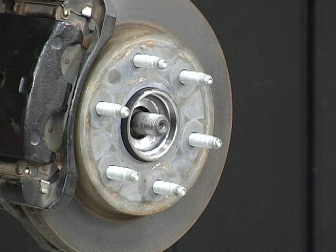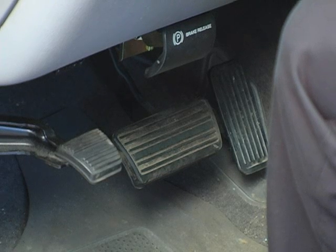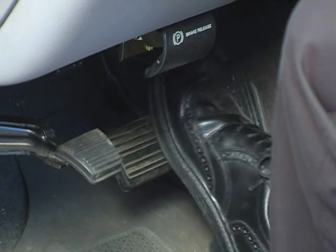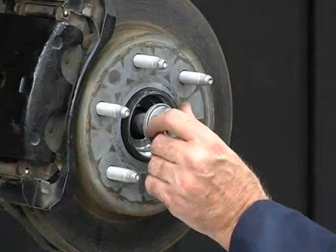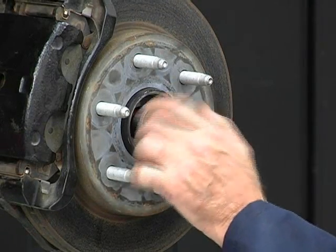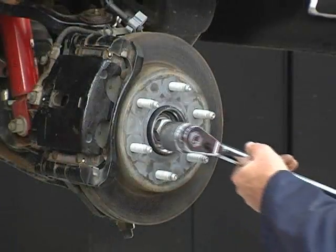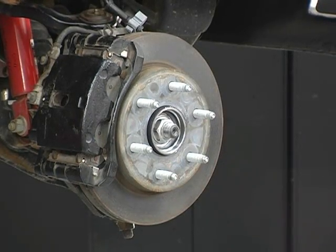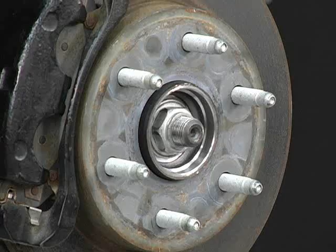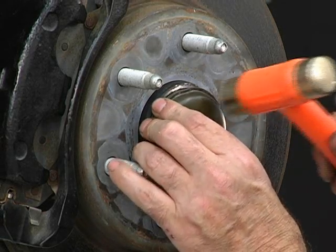Prior to installing the axle nut, apply the brake to prevent axle rotation or damage to transmission and transaxle components. This can be accomplished by using either a brake pedal depressor or having an assistant depress the brake pedal. Install the axle nut. Follow the vehicle manufacturer's instructions for proper tightening of the axle nut. Install the dust cover.